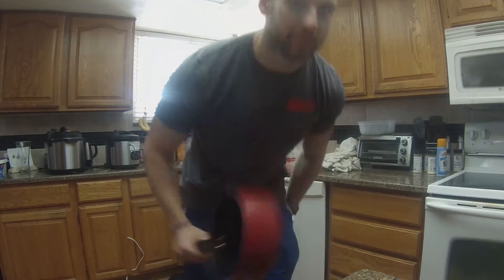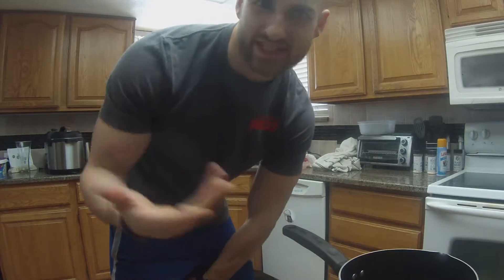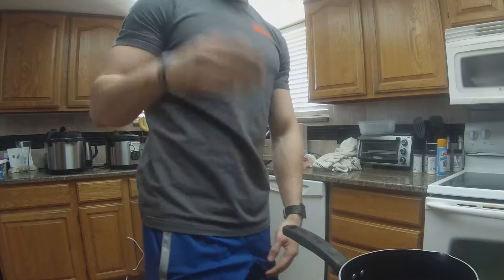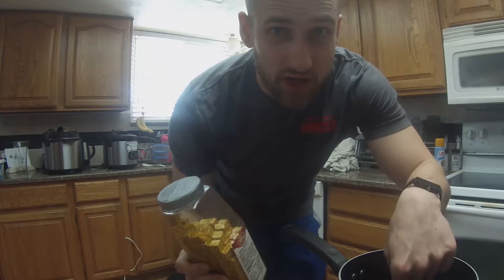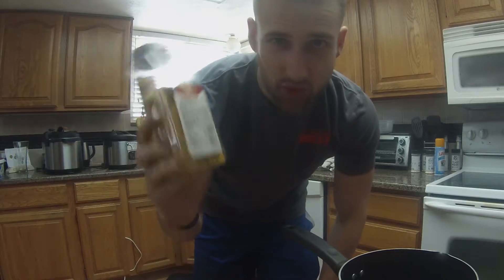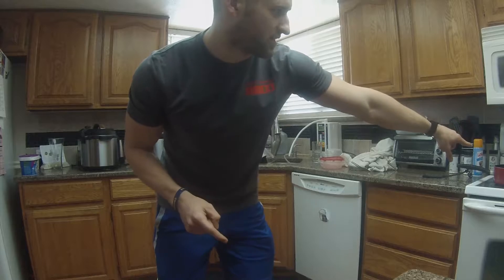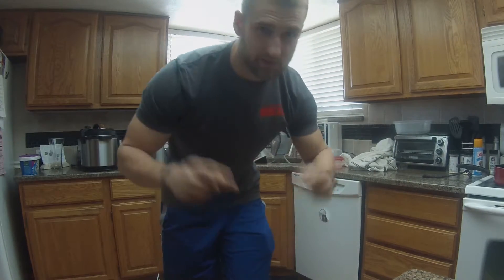First thing you're gonna want is a pot - preferably nonstick so stuff doesn't stick to it. We are going to take a chicken bouillon cube and add it to some water in the pot, and that is how we're gonna make our broth. Just be wary, this has a ton of sodium in it. Put it on about medium heat because you're gonna want to get this to dissolve.